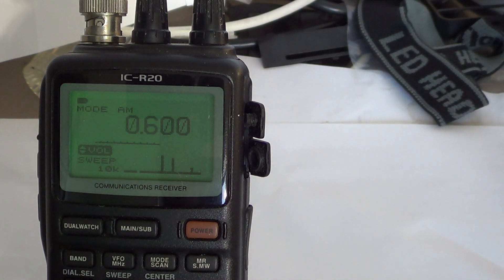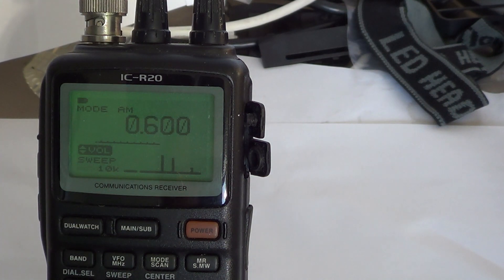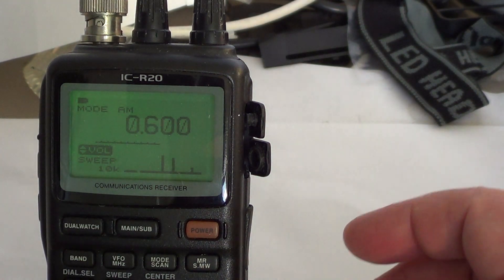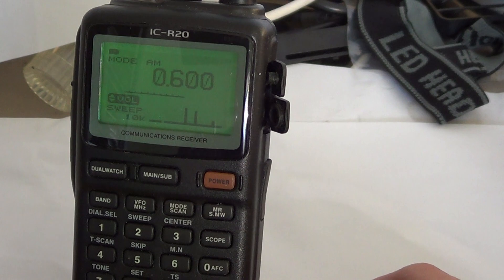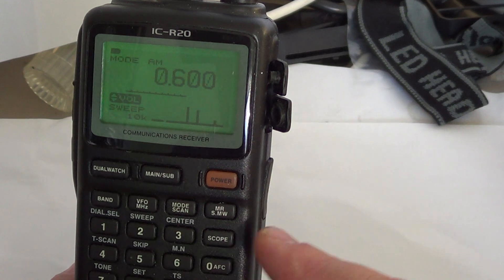Welcome to the R8500/R20 ICOM channel. This is another operational video to help you use the functions of your ICOM ICR20 portable communications receiver. I've been working a lot so didn't have time to do as many videos as I wanted, but now we'll try to catch up. Today we are talking about the scope function.